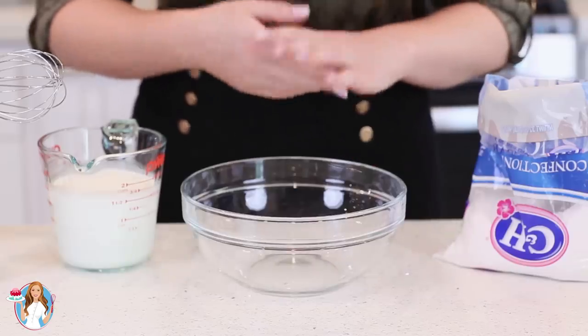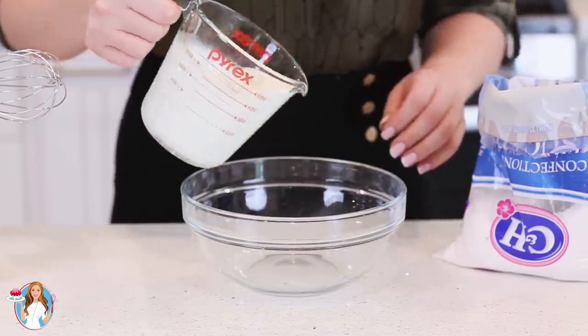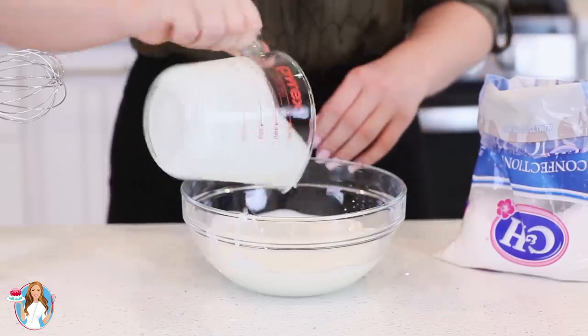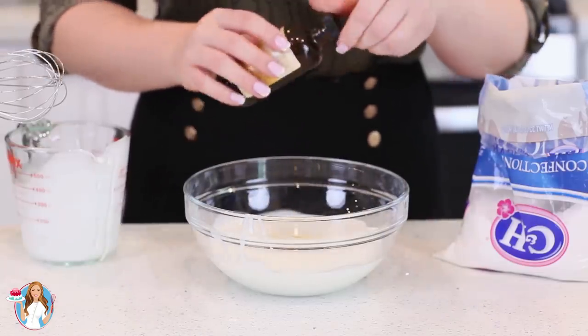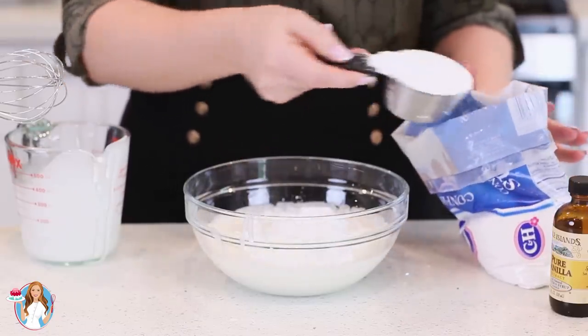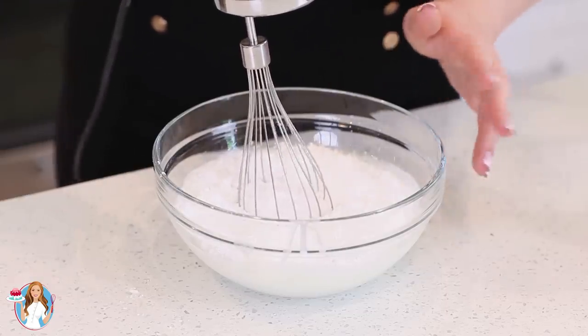Now I'm going to move on to my fillings. I'm going to make some simple whipped cream. I have one and a half cups of chilled heavy cream measured out. I'm going to pour that into a medium-sized bowl, add a teaspoon of vanilla extract and one cup of confectioner's sugar, and give this a mix until stiff peaks form — about four to five minutes.